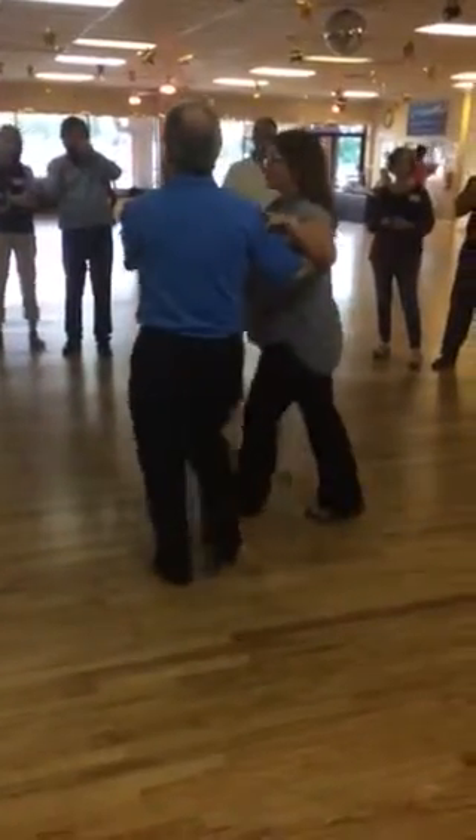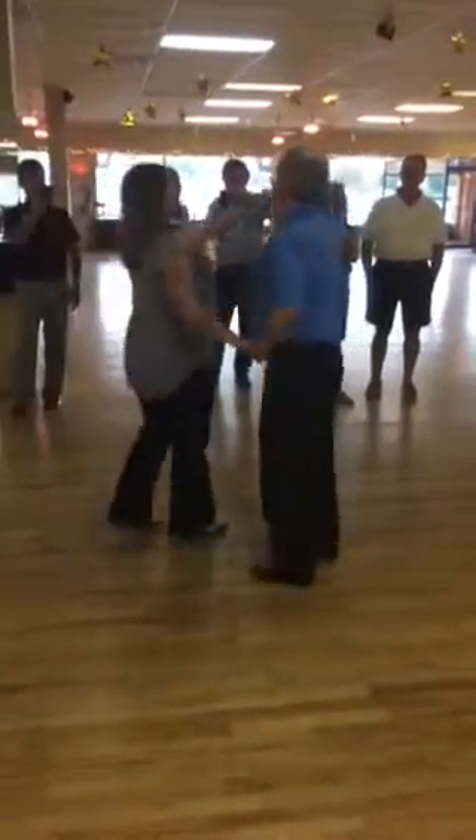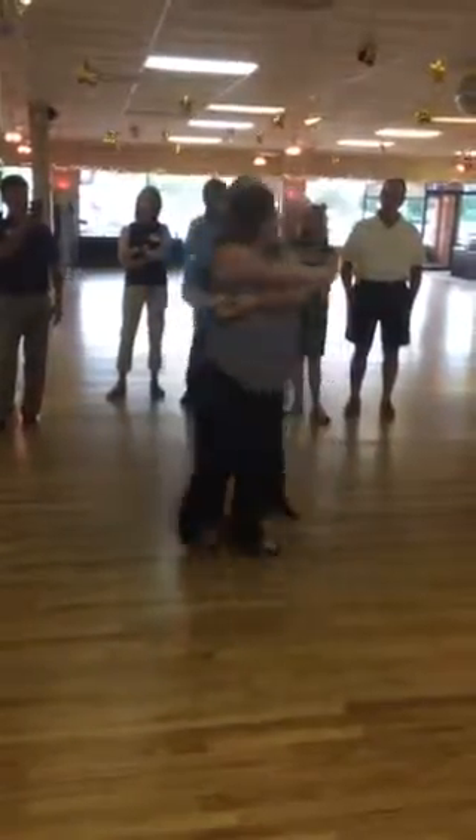Let's do that one more time. Basic. Release. Right arm only. Left arm only. Both arms. Drop the right. Whip the head on.